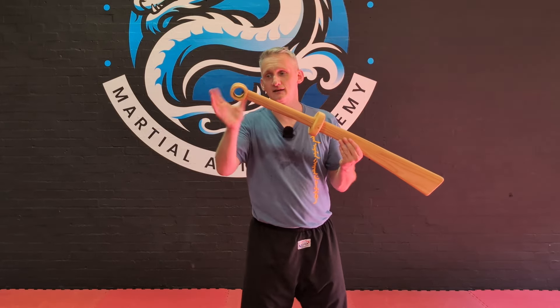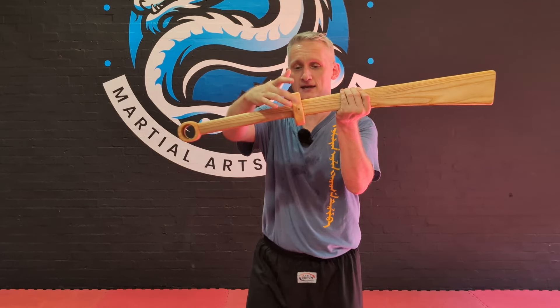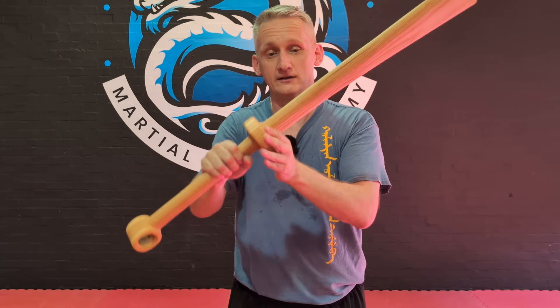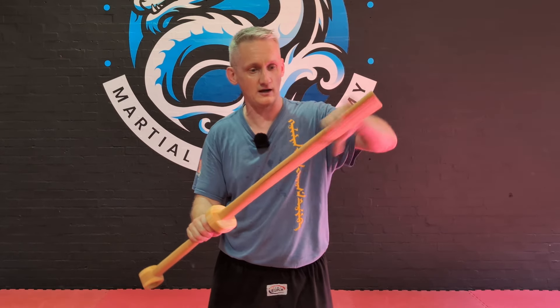Design-wise, it's got a ring pommel, a nice grip, the sword guard pinned through the middle — that's going nowhere — and a really nice robust sword blade.